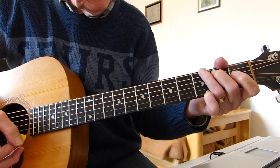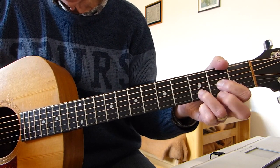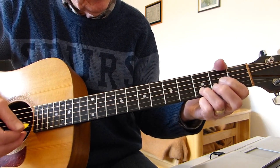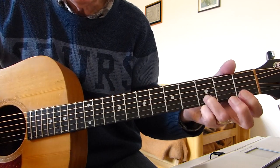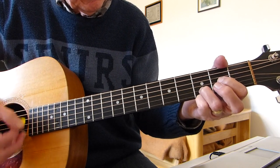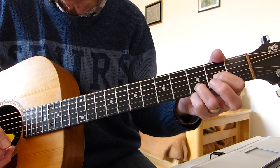Then we play a D sus 2, which is a D chord without the second finger, so the top E string is open. What you've got to try and do is fret the third fret of the second string of the D sus 2, and when you strum down, hammer into that third string with the second finger.